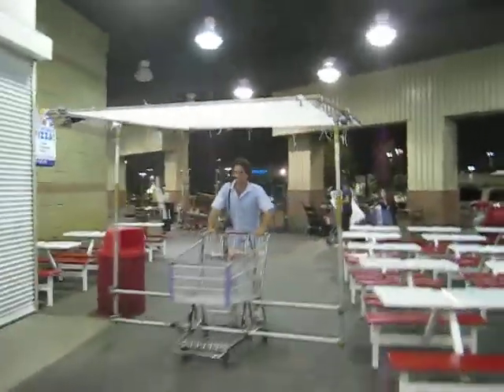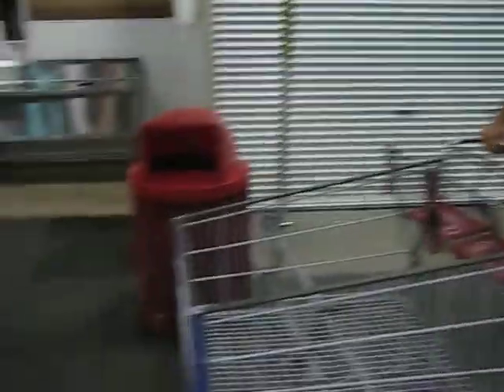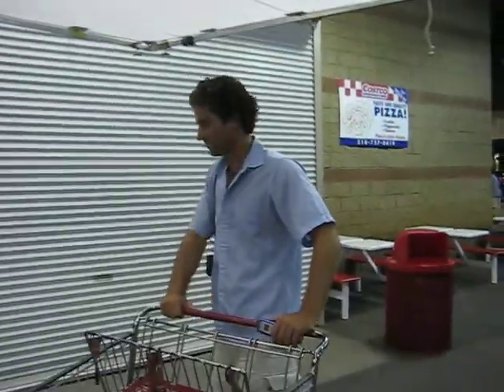Yeah, you can take off. You can fly. Watch your right side. It's a wide load, it's driving like a big rig truck or something.